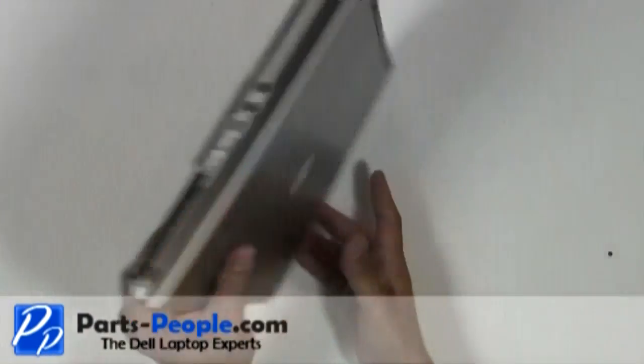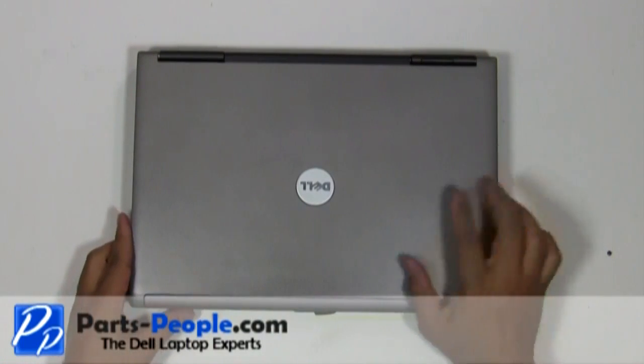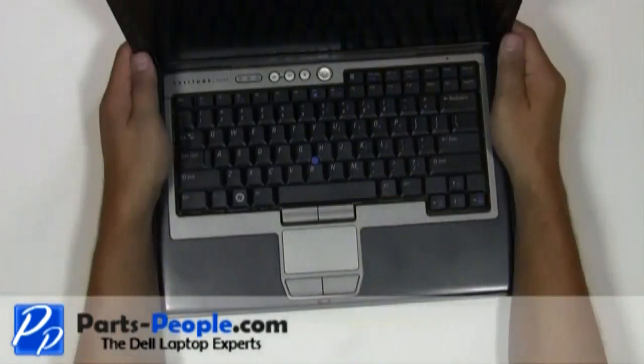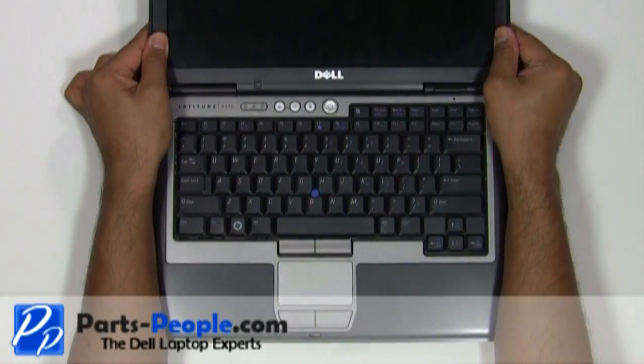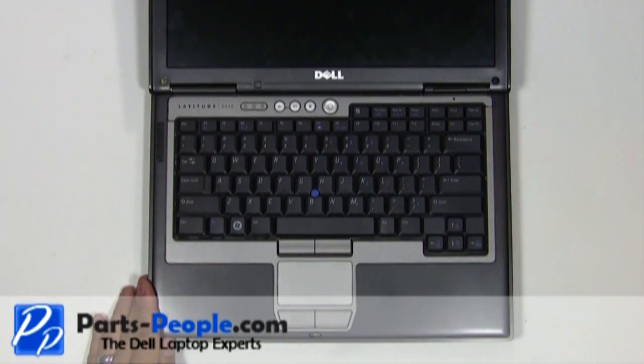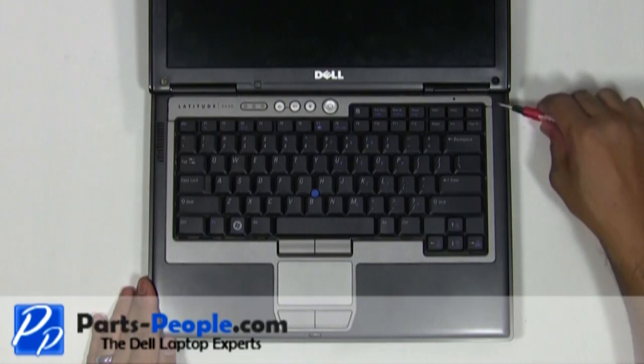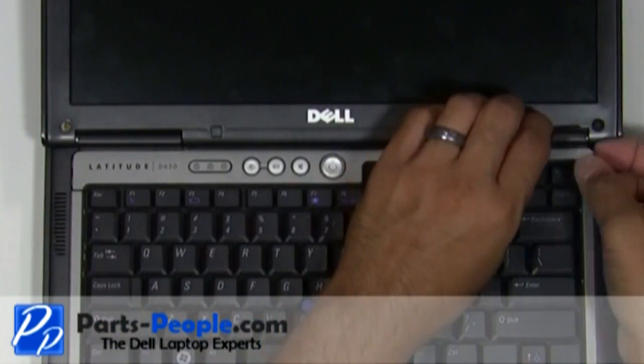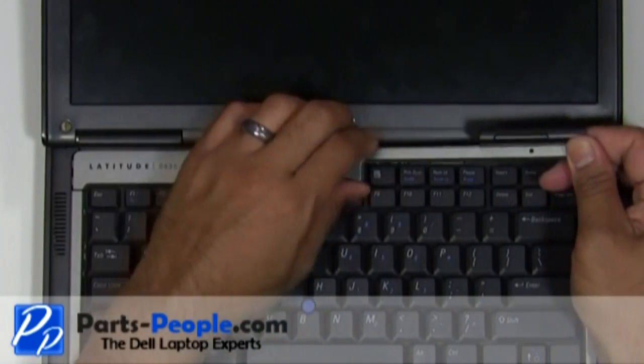Turn the laptop over and open the display, flattening out as much as possible. On the right side of the power button cover, use a flat head screwdriver to lift and unsnap the power button cover. Working from right to left, unsnap the power button cover and lift away from the laptop.